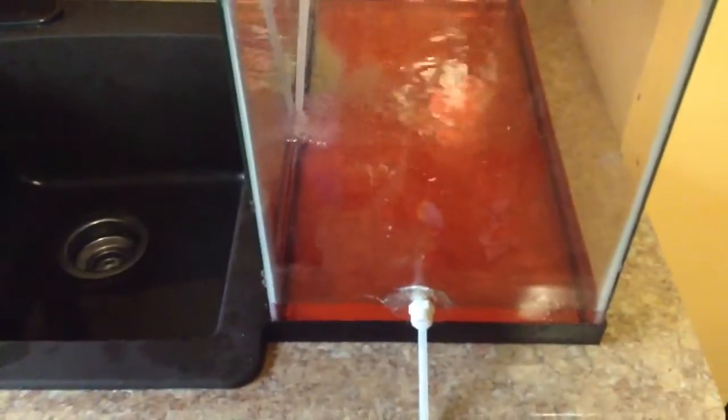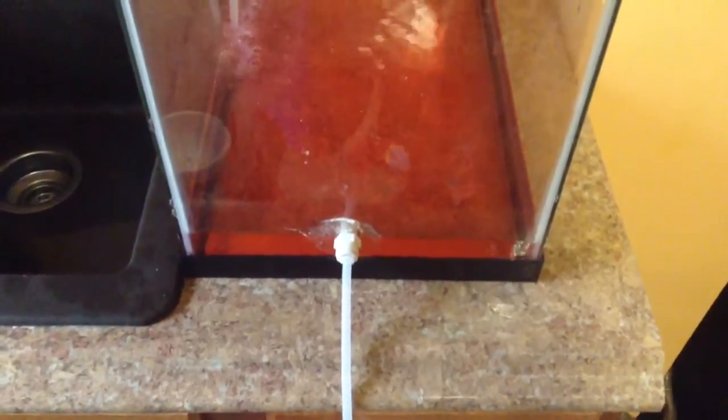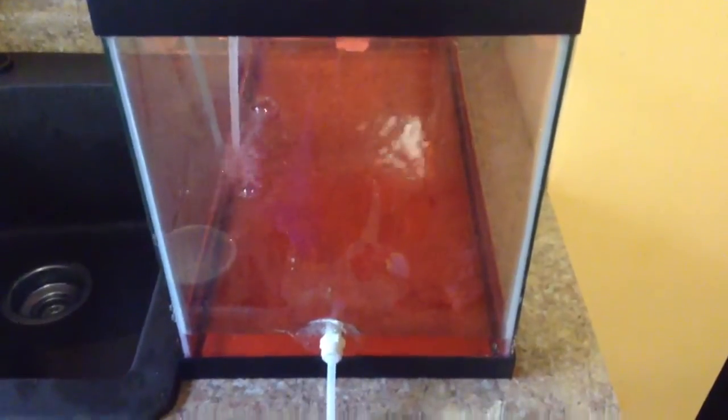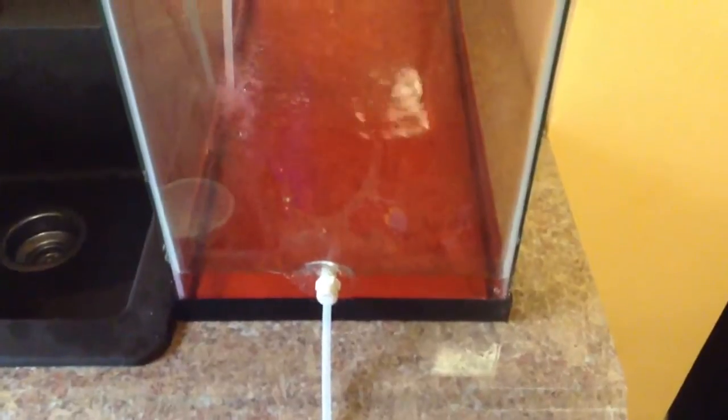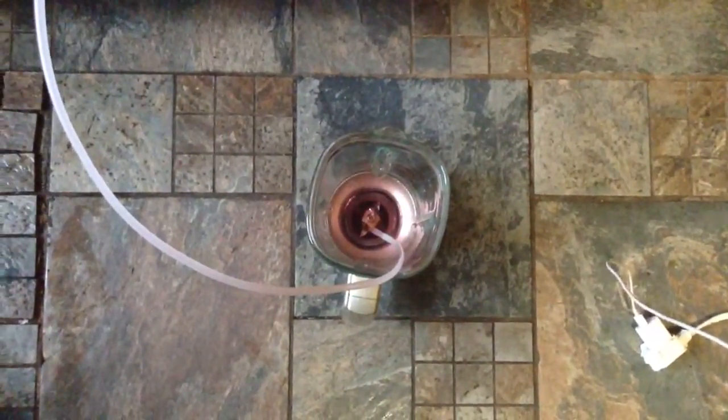So once the water reaches a certain level it's going to start going down in the cup. I'm going to wait till the water reaches over the adapter and I'm going to cut the water off. So it's submerged, and there the water goes gradually into this cup. I'll pull it out a little bit so you guys can see how it works.